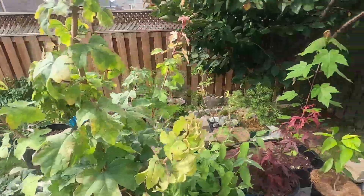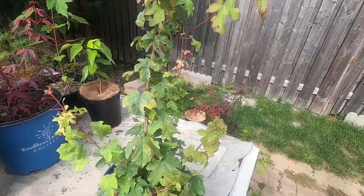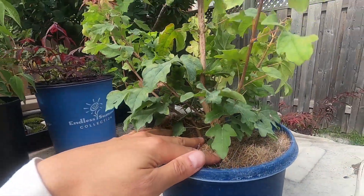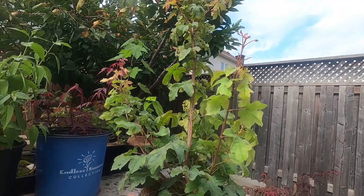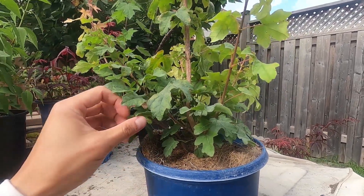Another one is the hedge maple. Ray said this is a very hardy maple and it's also salt tolerant, so he actually uses it for his work, which makes it easy bonsai material to use, at least for Canada.